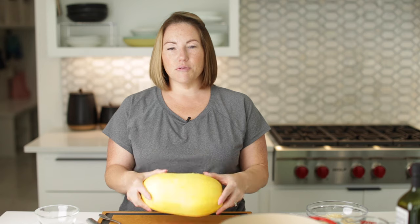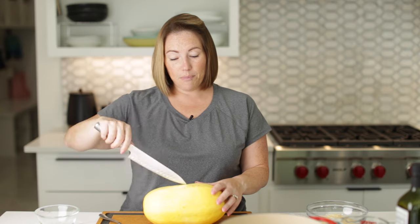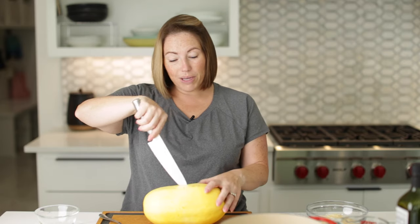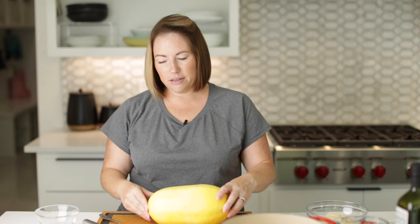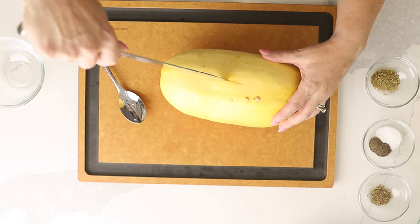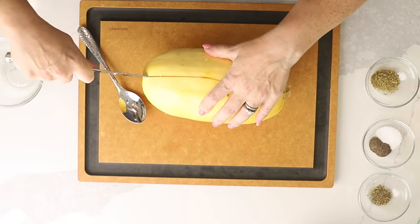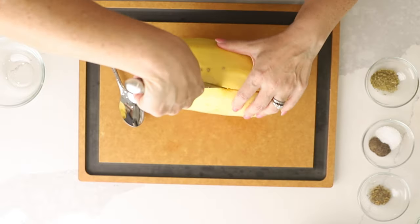We want to make this a lot easier to cut, so what I love to do is poke a big hole in it with a sharp knife, then put it on a microwave-safe plate and microwave it for five minutes. I've already done that, so now it's going to be a lot easier to cut in half lengthwise. It makes it easier to cut and also cooks more quickly in the oven.